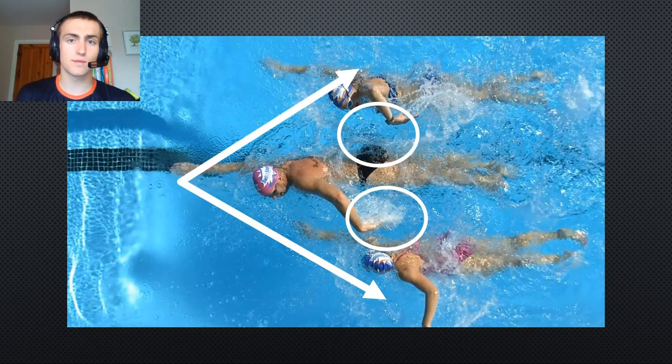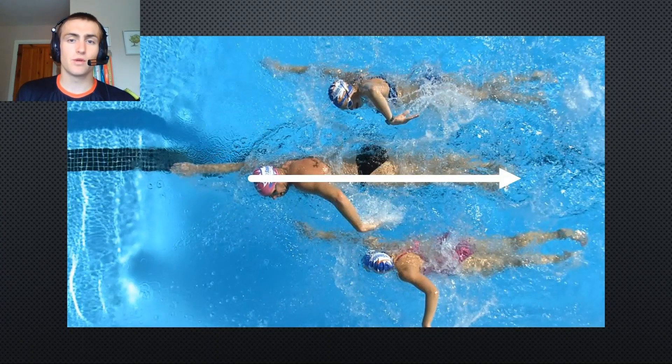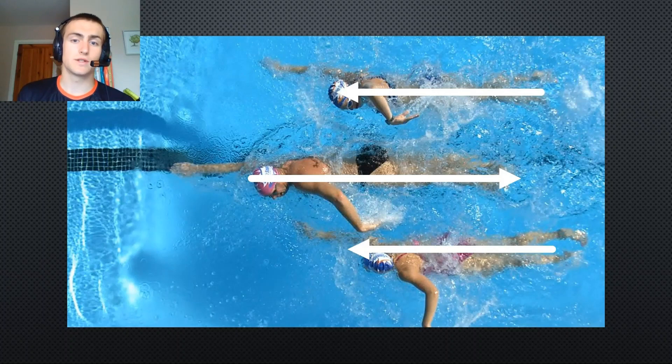Not only do you get the water broken in front of you, but sitting on the hip will actually slow the person working at the front and help pull you along. When I was a swimmer at a club, I used to get the fastest sprinters to swim next to me and try to see how long I could sit on the hip, working out the best ways of getting on top of these eddy currents and this disruption of water pulling me along. Not only does the water get broken in front of you, but you're also being sucked along with the person swimming next to you.